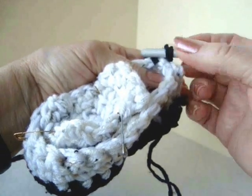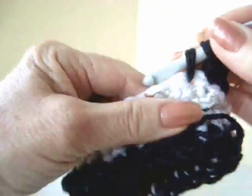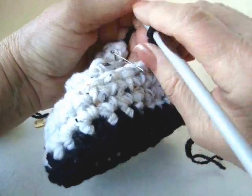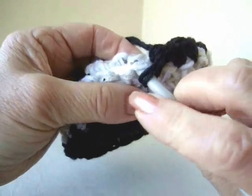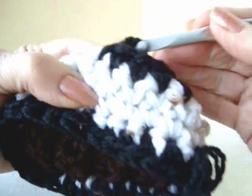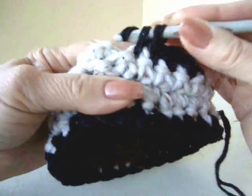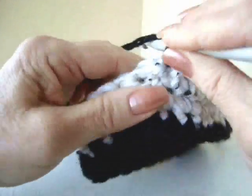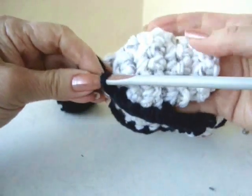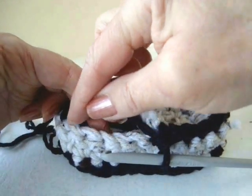I've pulled my black yarn through on the center stitch at the back of the heel. Chain 1 and single crochet in each stitch around. I've reached my first pin — I'll remove it and insert my hook through both the side and the upper and single crochet to join. I'll work across the front that way, inserting through both the side and the upper all the way across. I've worked across, reached the other pin, removed it, and now I'll just continue to single crochet around.